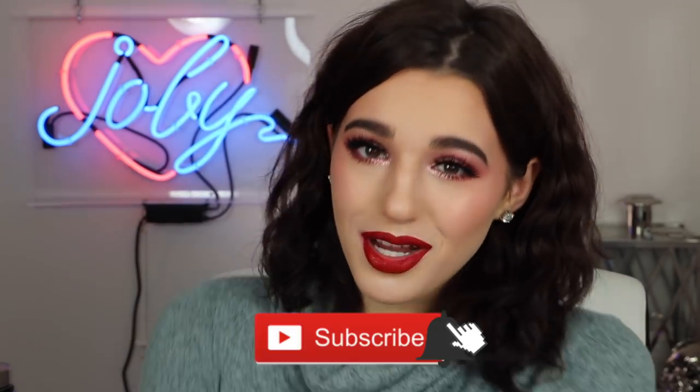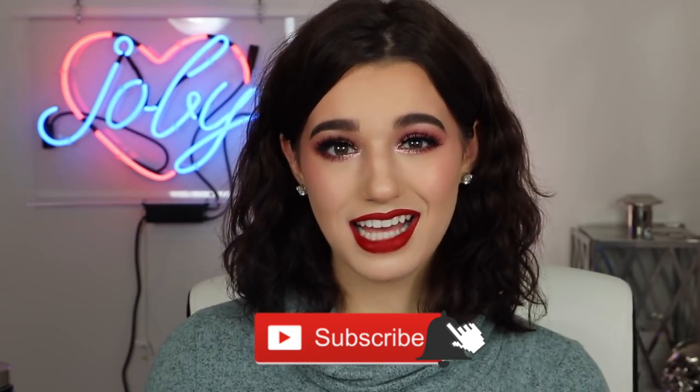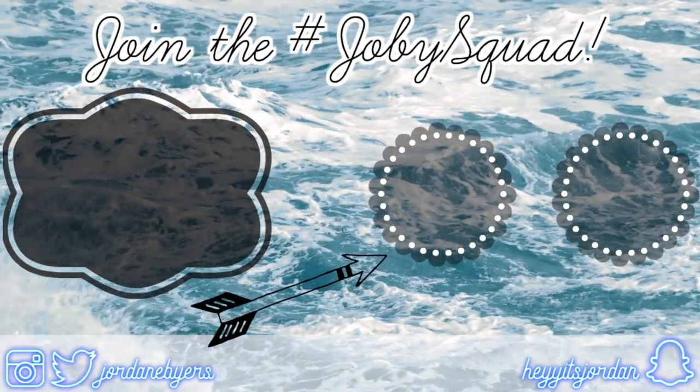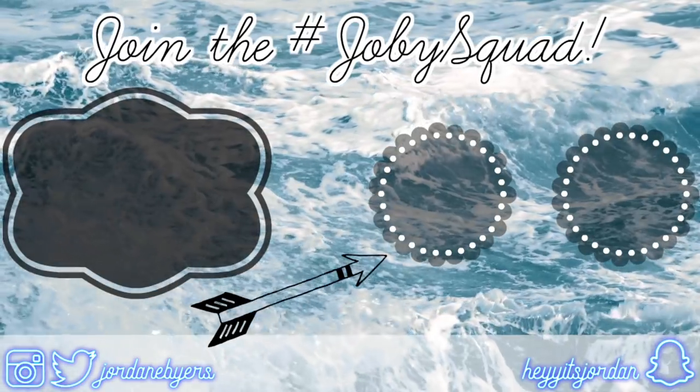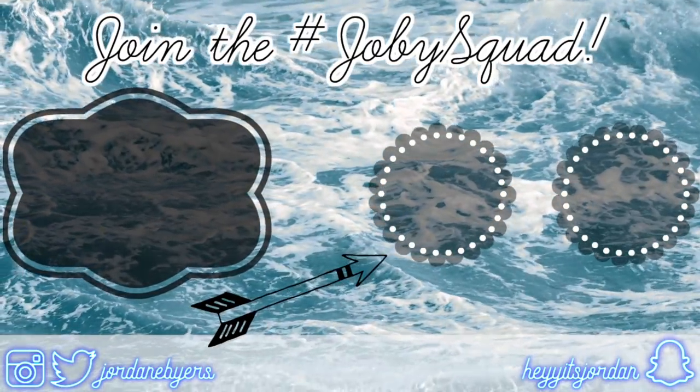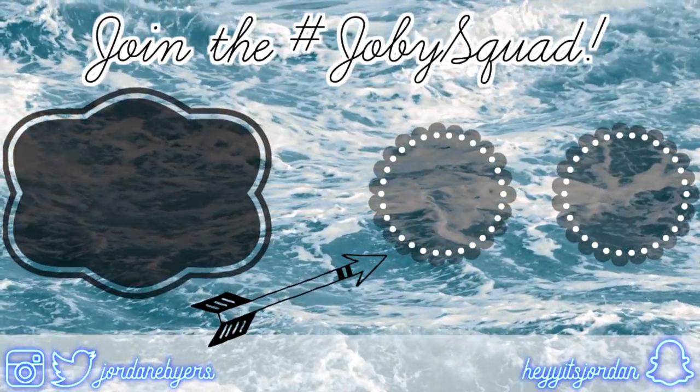Thank you guys so, so much for watching today's video. Don't forget to hit that subscribe button down below to become part of the hashtag Joby Squad. I'll see you guys in the next video. Bye!